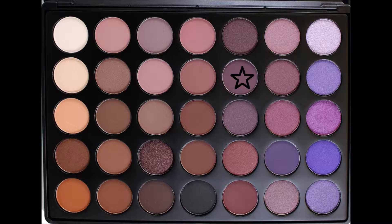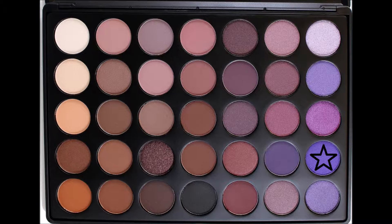I started with this browny purpley shade as the transition color, which I did off camera, and then went in with this lovely, actually very pigmented purple just in the crease — not the whole way through, just roughly the last two-thirds of the crease.